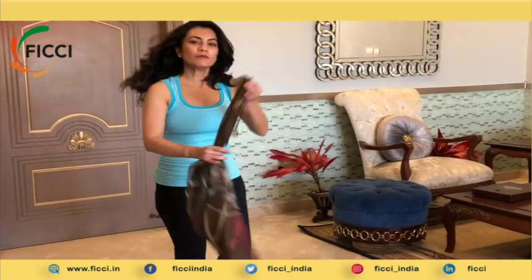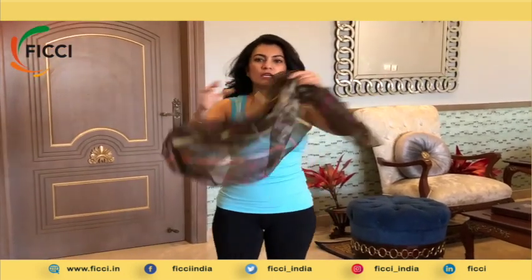Hello everyone, hope you are doing well and are safe in your homes. My name is Preeti Rao and I am founder of Wellji. Today we are going to do another asana that will be simple for you to do at home. For this asana you would need only two props. You would need a scarf or even a dupatta that you can find from your home, anything that is in your home.